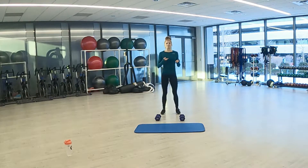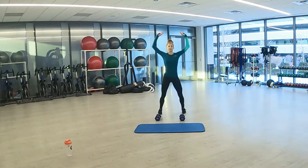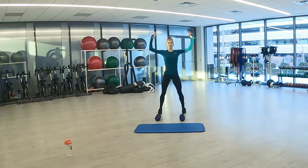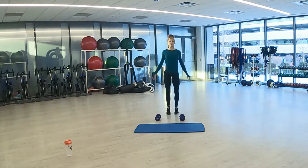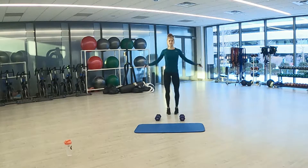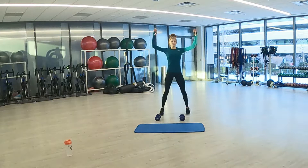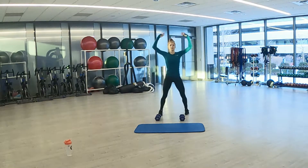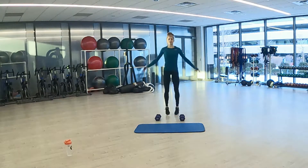Starting out with jumping jacks in three, two, one. Here we go. Nice light jumping jacks to start, get our blood pumping and flowing. Get ready for our rounds. Nice deep breaths throughout everything.